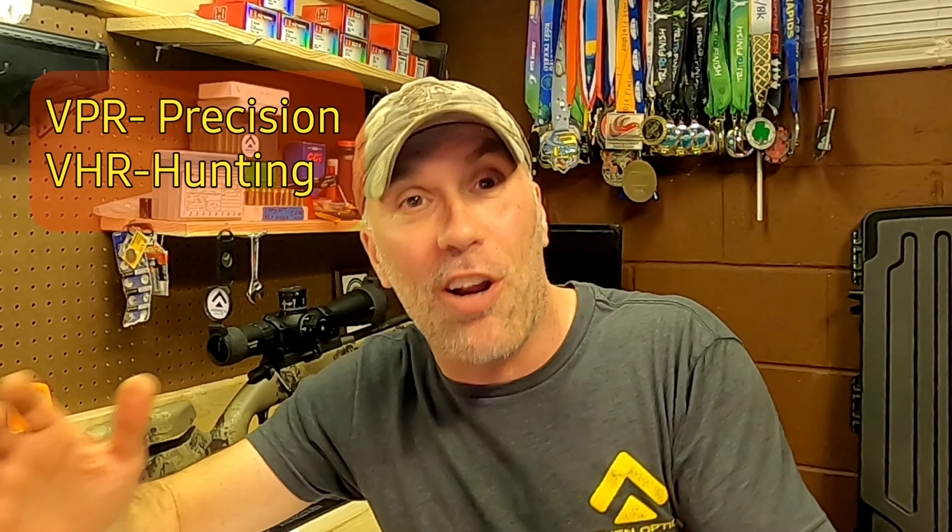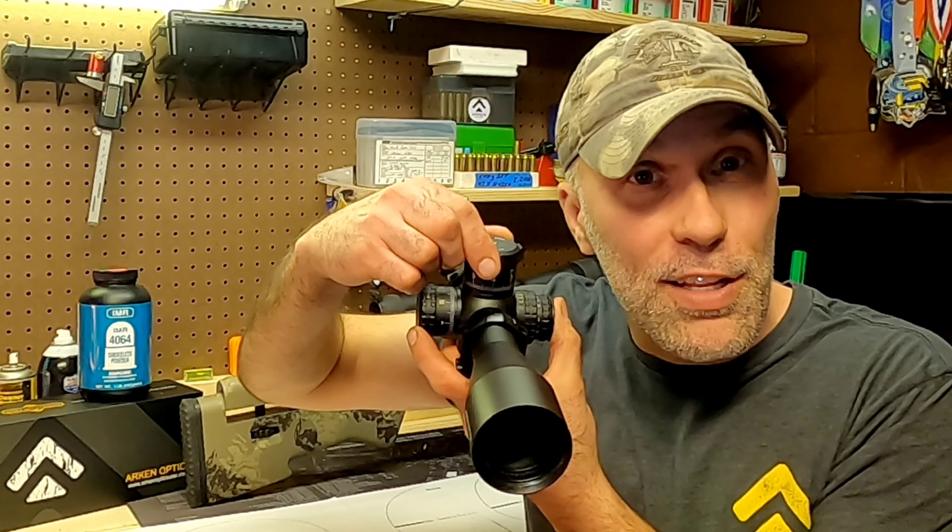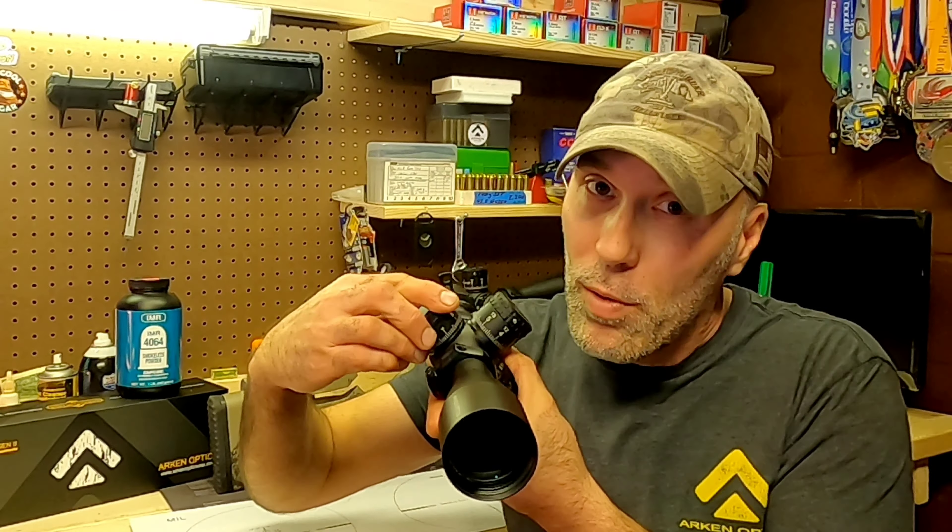We're going to talk about the differences with these reticles. You can really use both of them with all the Arken optics with the setup they have going on with the mechanical aspects of the scopes. So you've got to decide: VPR precision or VHR hunting. How are you going to use all of this information — this type of reticle, this choice of measurement system — to make that quality shot? You've got two options: one is you can do the dial-in of your turrets, and the second option is using the subtensions.